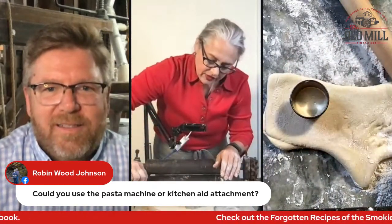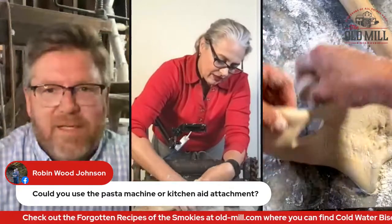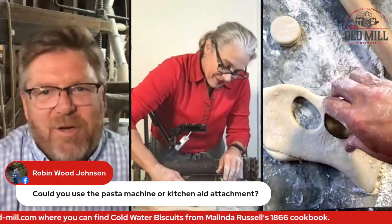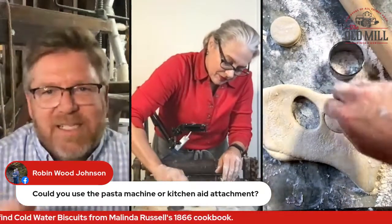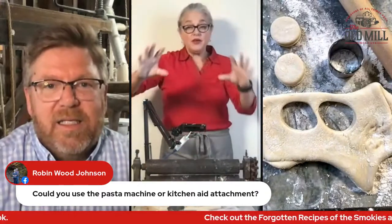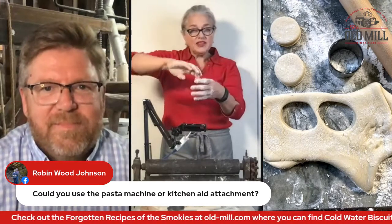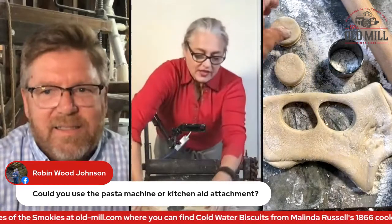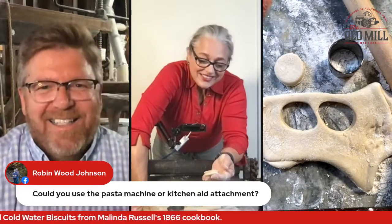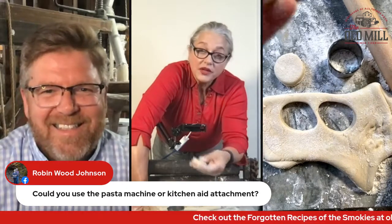I'm going to take a biscuit cutter and press down straight. Pressing down straight is important for all kinds of biscuits — not just a beaten biscuit. It's really important that you don't twist and shimmy the biscuit cutter, because on a buttermilk biscuit it has the potential to seal the edges so your biscuits won't rise. These don't rise much — they move very little.